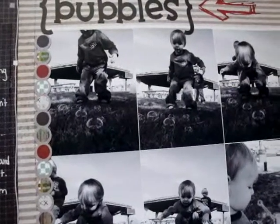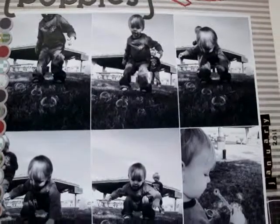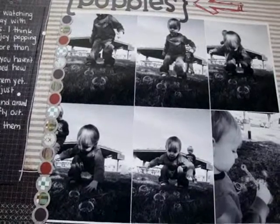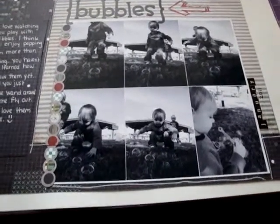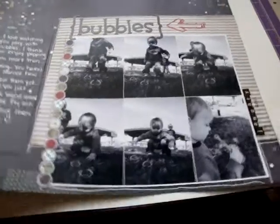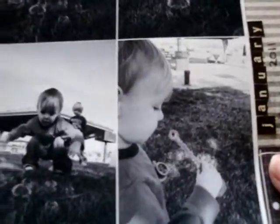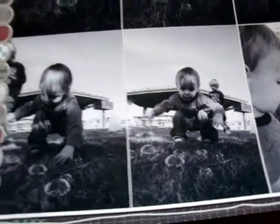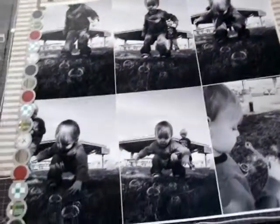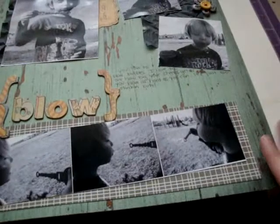And these are the photos. We took my boys out yesterday to the park because it was a really nice day — it's been like a really odd January, it's like the warmest January I've ever seen. So we went out to the park and played with bubbles. My husband got some really great pictures; he is a way better photographer than I am. My son really likes to pop the bubbles — this is my youngest son, he hasn't quite learned how to blow the bubbles yet, but it was really cute to watch him pop them. So that's my first layout, and then the second one is of my other son blowing bubbles.